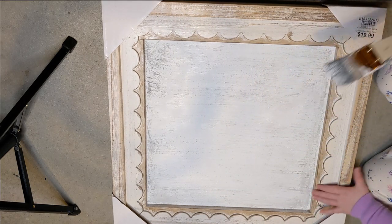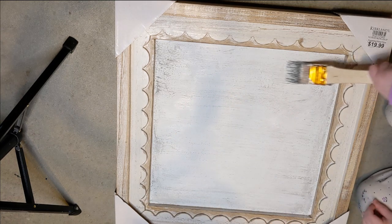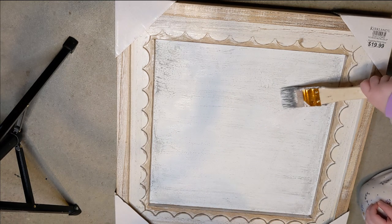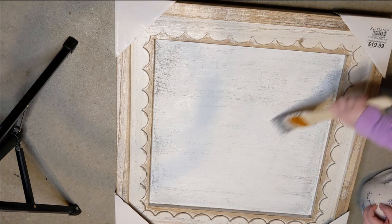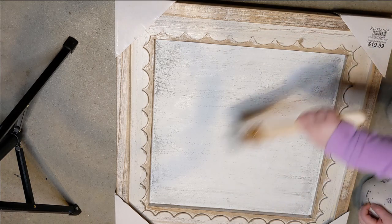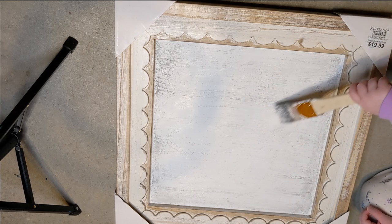She always wants to help mommy, so I let her go ahead and just paint on there because I really wasn't liking how it was coming out anyway. Once she was all done and the paint had dried, I went ahead and went over it one more time with the white Waverly chalk paint.